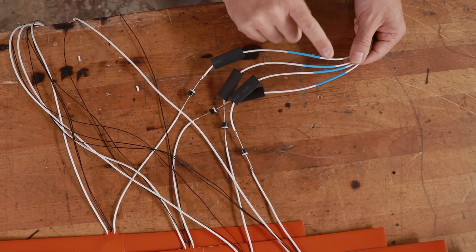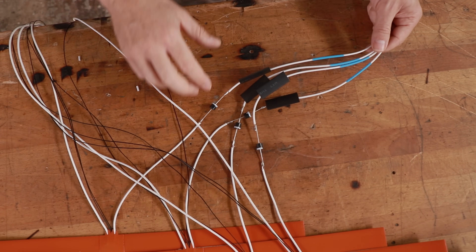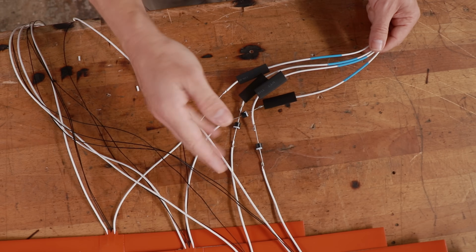I marked these four in blue just to know that I have to connect them to the same side for this to work.